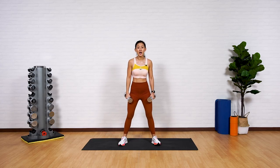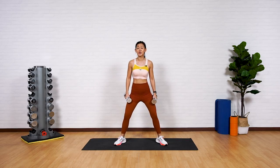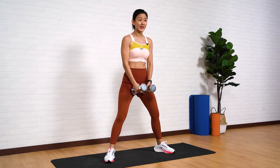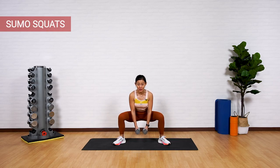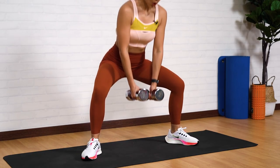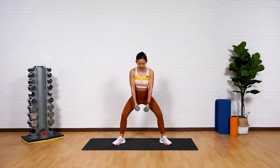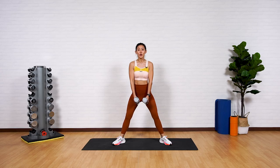Grab your dumbbells. The first workout is going to be a sumo squat. Step wider than shoulder width apart, toes pointed out — imagine you're in a sumo position. Place both dumbbells in front of you, and as you squat down, push your butt back, push your knees out and up. This workout works on your outer glutes as well as your inner thighs. Step wide but not so wide that you lose your balance — only wide enough that you can still push up through your heels.